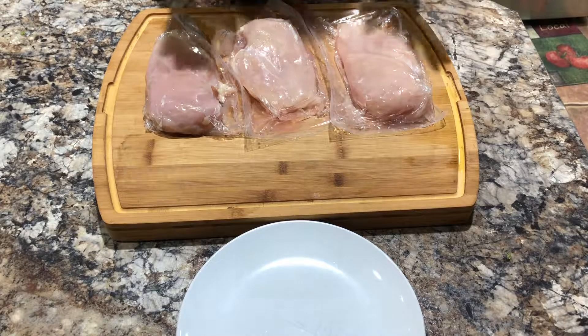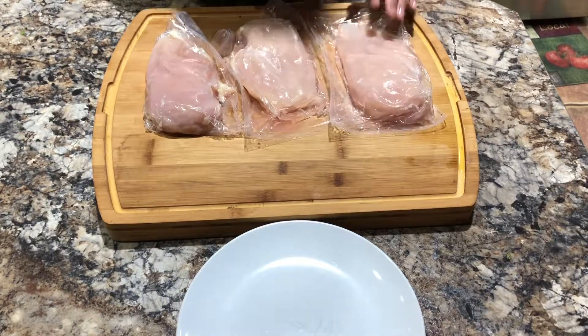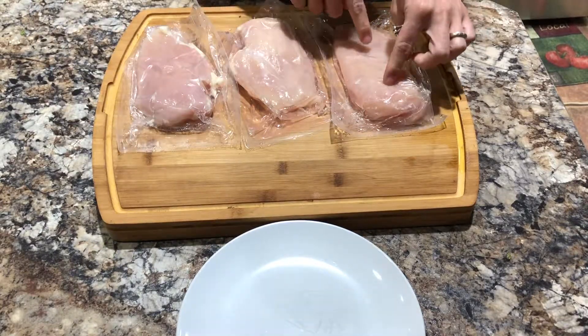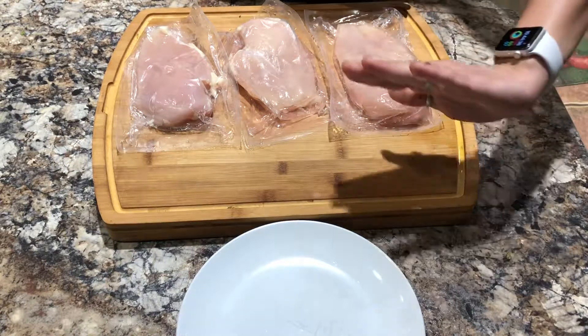The next step is to pound your chicken breasts to an even thickness — the thinner you pound these, the quicker they will cook. It also helps if you wrap these in plastic wrap, or if they come in a pre-packaged seal, leave them in to control the mess a little bit.